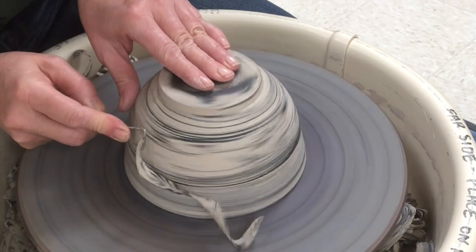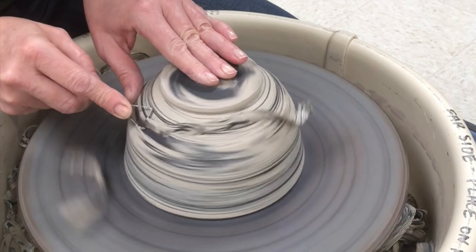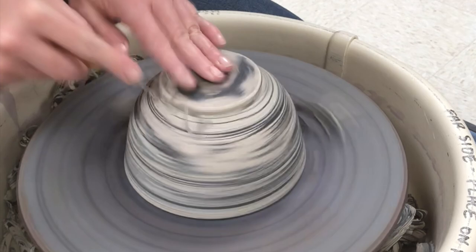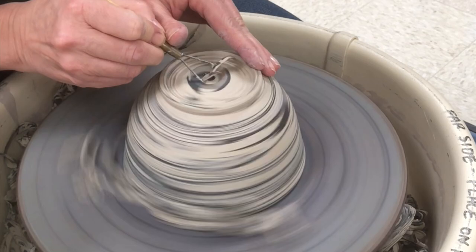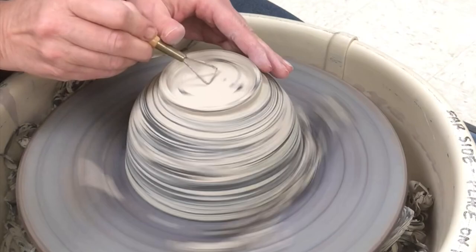I do save all of these trimmings — I'll show you in another video what I do with all these scraps. When you do get all these scraps, it doesn't marble quite as nicely as the fresh clay you've just wedged together, so stay tuned for another video on that. You can see on the bottom as I'm taking that off, I'm really carving away — you can see all that gray slip that was on the bottom, especially where my hand was holding and compressing it. As I cut, I start to reveal more areas of marbleization.